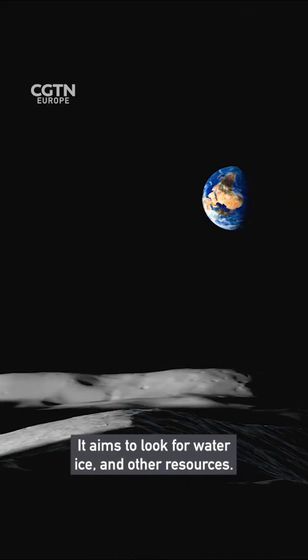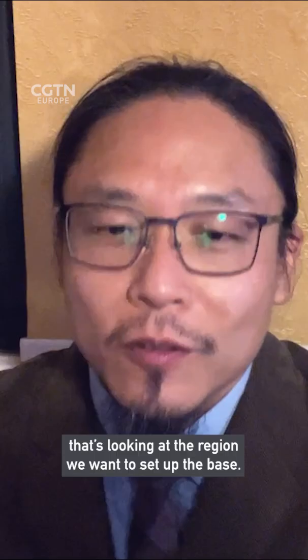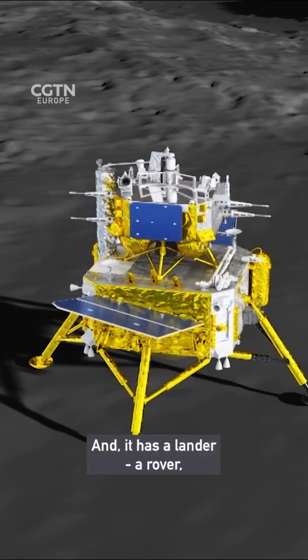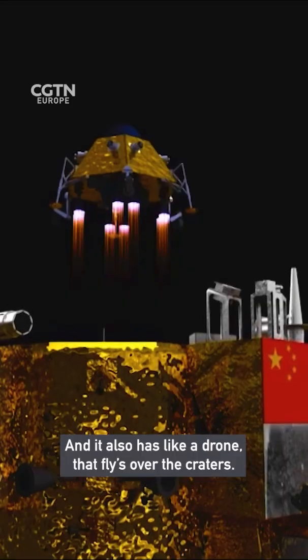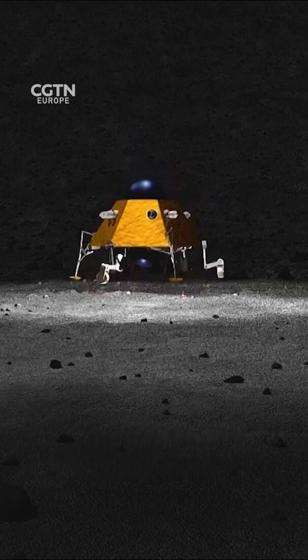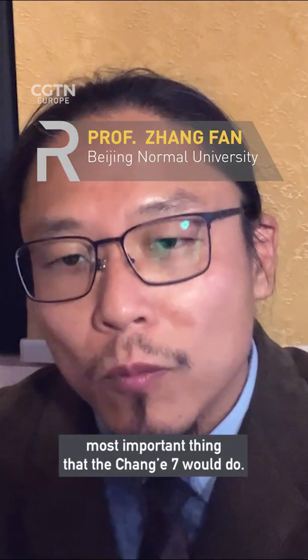It aims to look for water ice and other resources. It's a surveyor mission looking at the region where you want to set up the base. It has a lander, a rover to move around on the surface, and also a drone that flies over the craters so you can look down to see whether it's actually ice. Looking for water is the most important thing that Chang'e 7 would do.